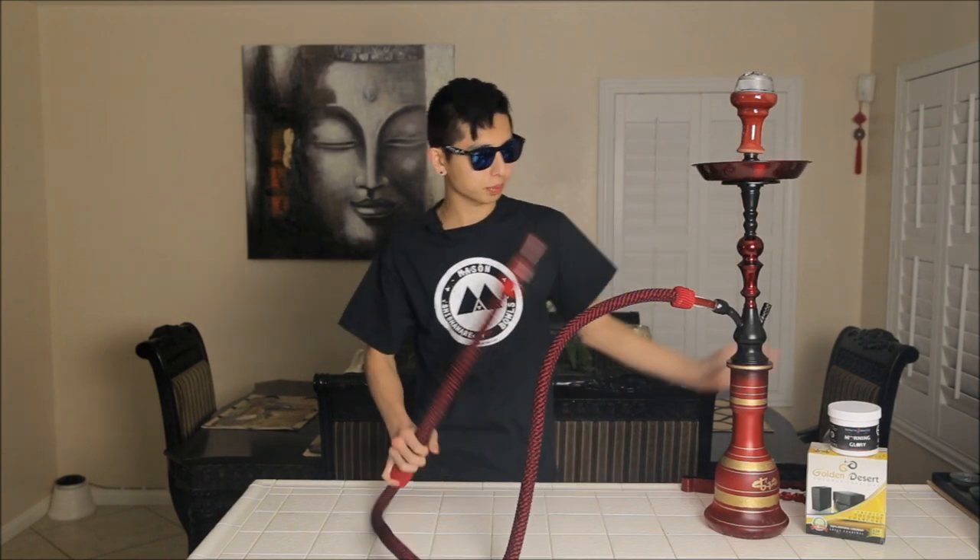I haven't done a traditional hookah review in so long, so I'm very excited. More reviews are coming soon — tobacco, coals, whatever it is, I'm gonna get that covered. The stem looks traditional, it's a solid one-piece construction with welds, and a stamped and engraved ashtray holder. We're 20 minutes into the session — this thing stays pretty consistent. I haven't had a super huge issue with ghosting, but when you smoke something strong like double apple it will ghost. Since it has a washable hose and stainless steel down stem, just wash it with hot water and you'll be okay.